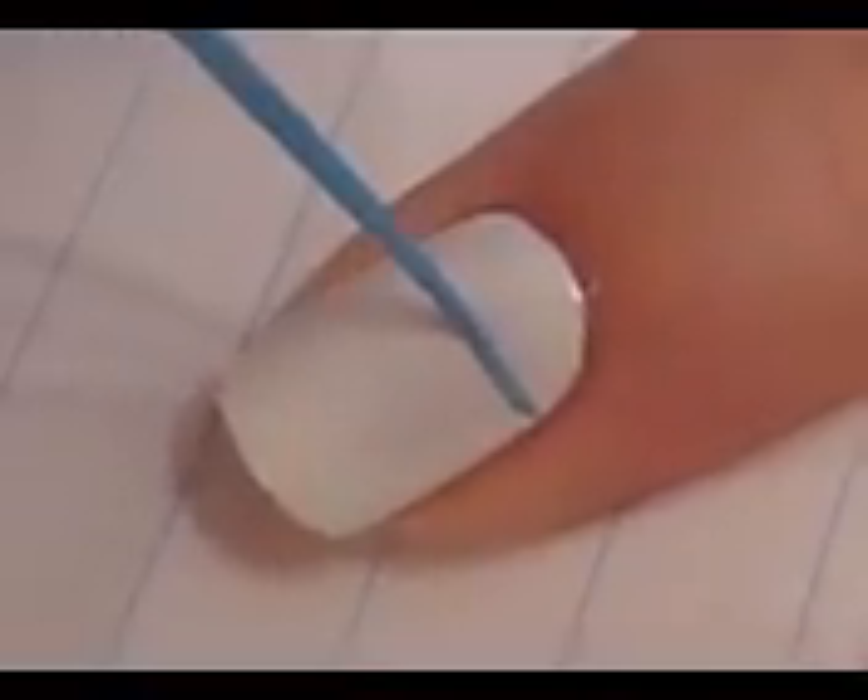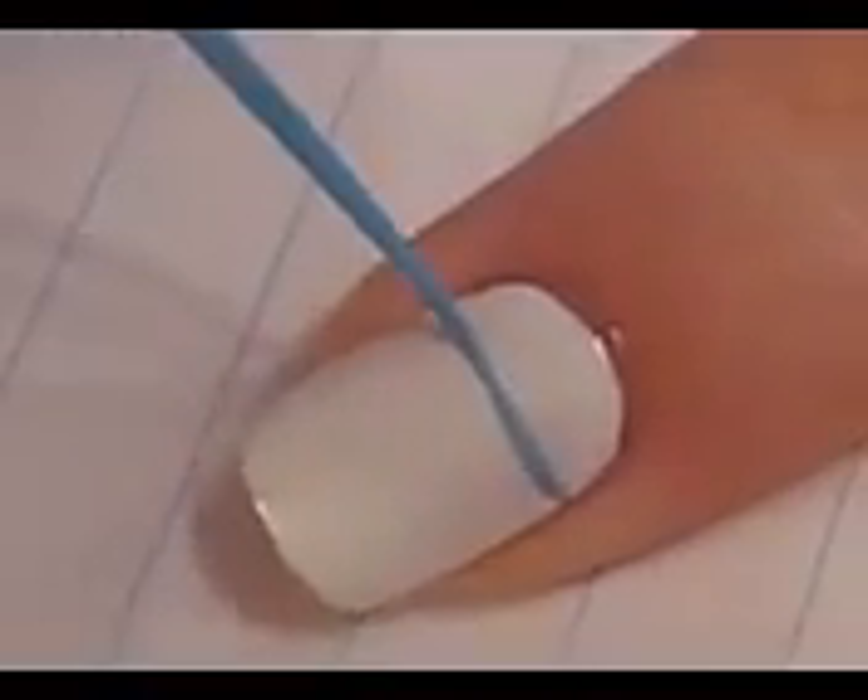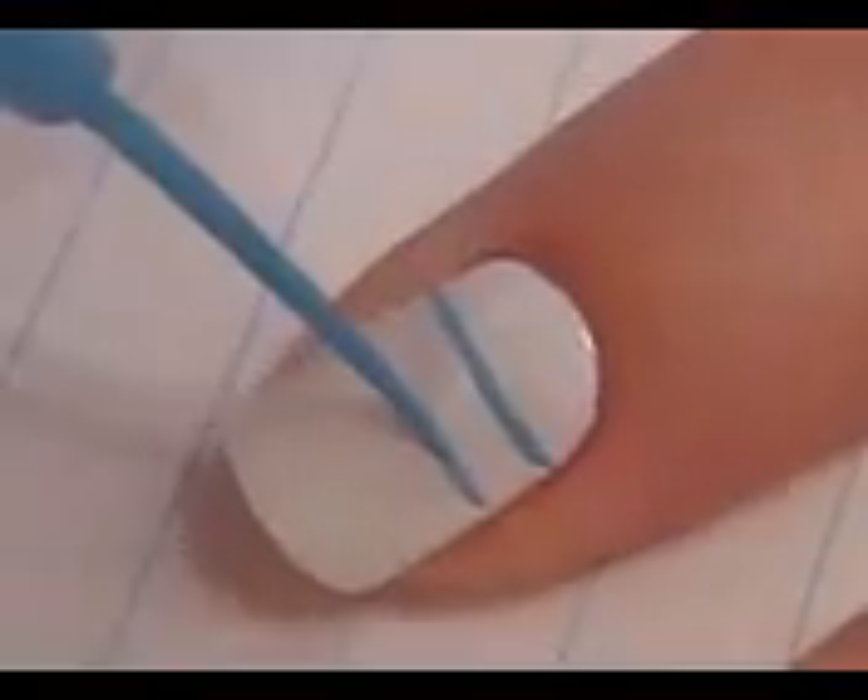Start off with a base coat and paint all of your nails white. Then use a light blue striper to create blue lines across your nails. The easiest way to do this is to keep the brush completely still while rotating your nail to create the line.